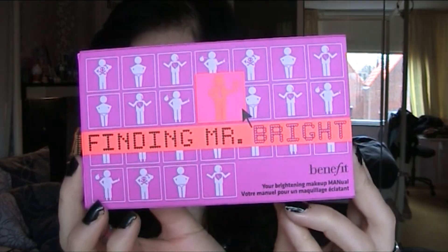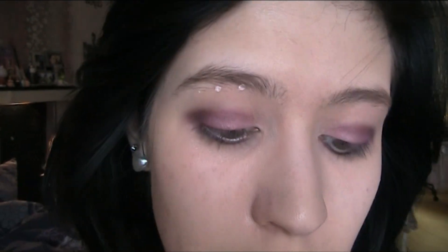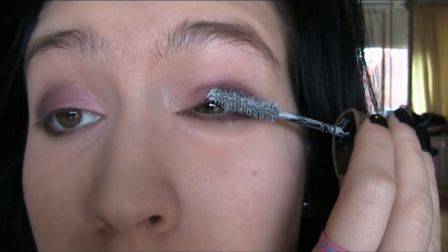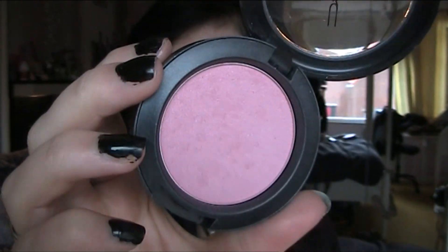From my Benefit Kit Finding Mr. Right I take High Beam for a nice glow and highlight. Then I'm almost done and I'm going to put on some mascara. For my cheeks I use a blush from MAC because it's very light, applied with my MAC brush 131.